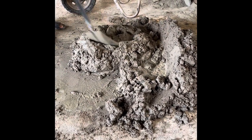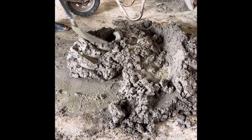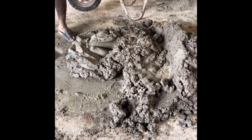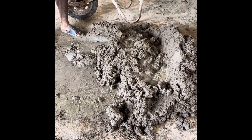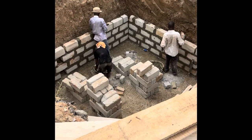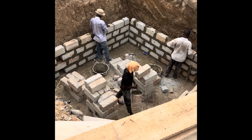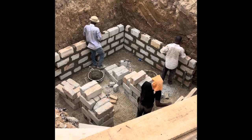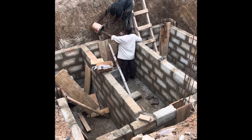We want to make sure there are no leakages and that it is very strong, because in the future we don't want any leakages or bad smells in the house. As you can see, they are laying the blocks — these are six-inch blocks, which is what we used for the septic tank.